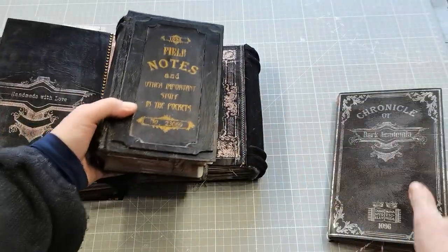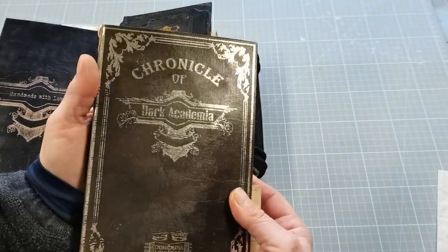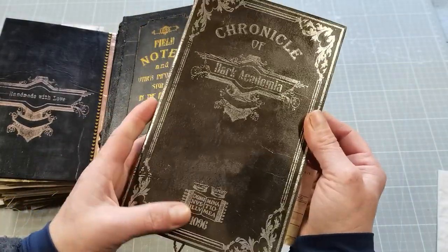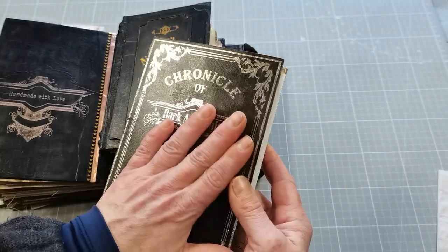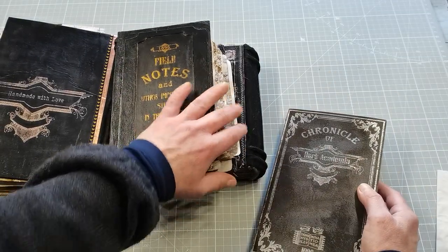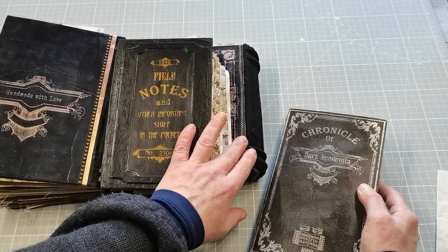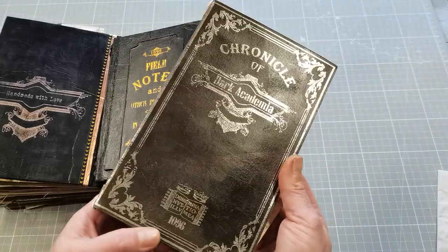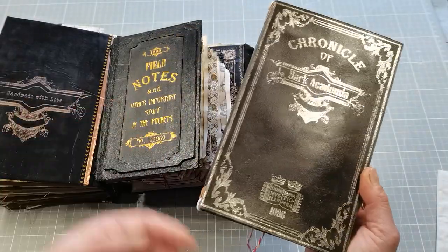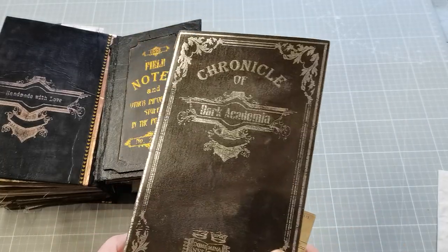So this is my sharing for today. If you are interested to buy one of these journals or journal covers I made with my son, there will be a link down below. We will appreciate that very much because every penny we make by making those journals is going towards saving for our first home. I hope it will go well. Thank you so much for visiting me and sharing your time with me. I hope you found some inspiration and enjoyed this one. Have a beautiful day, take care of yourself, and I will see you soon. Bye.